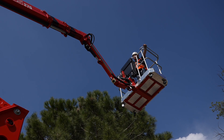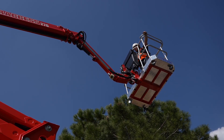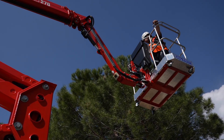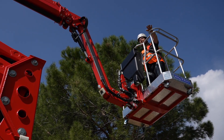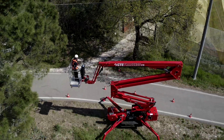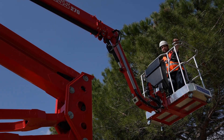Here we can use the automatic return home function. We close the main boom automatically, then the telescope. Of course we always check the surroundings because the machine is not aware of obstacles — and here we are boomed down. The machine will then automatically center the turntable. We are very close to a tree here, but the machine is quite compact and has a lot of outreach, so we can work even quite far from the target and always stay on the safe side.